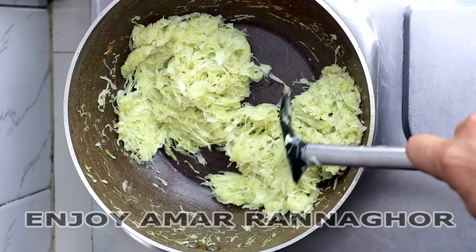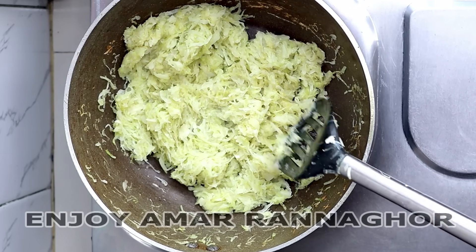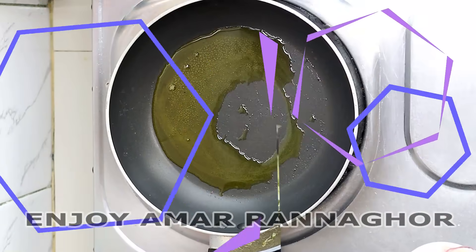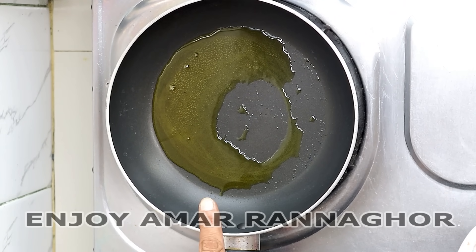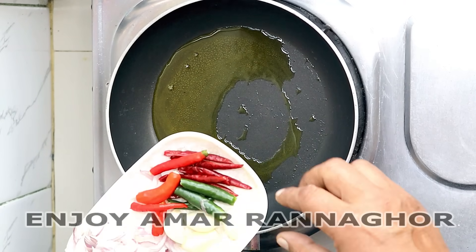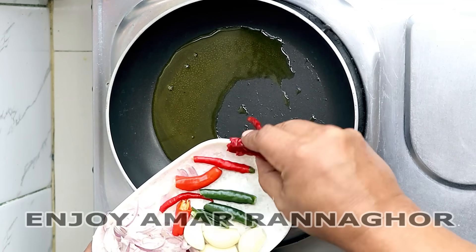This is the first fry of the chicken. We put the chicken in. If you want to make the chicken, you can't make it directly. We're going to fry the chicken. The chicken is cooked in the middle. We're going to add some chicken.